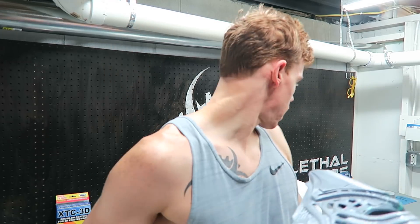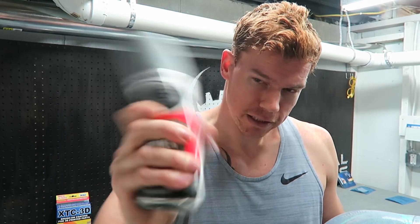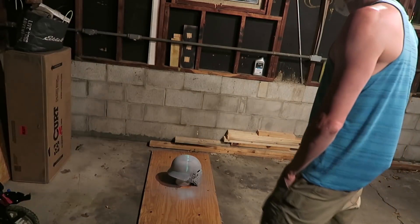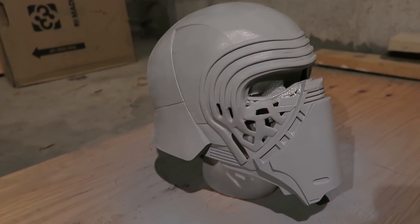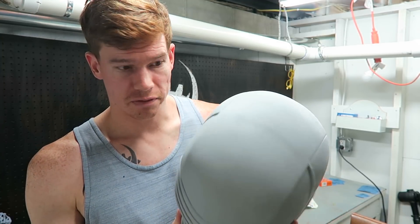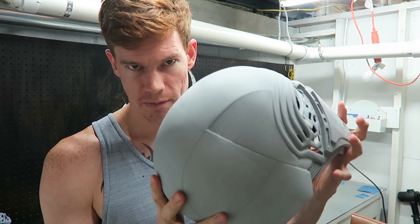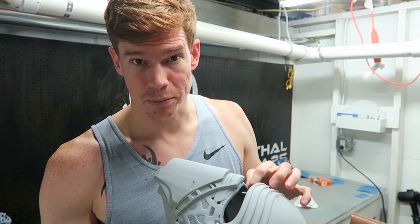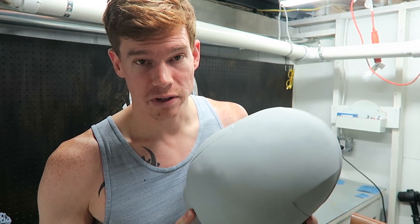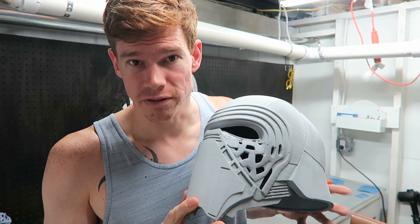I'm going to go ahead and take some filler primer, paint the mask, and see how it turns out. I've added a couple of coats of the primer filler and sanded them down, and this is what I'm left with. It's certainly not perfect, but thankfully Kylo Ren's mask has a lot of defects to it. I'll just spray paint it black — I don't think there's a lot I could do now to fix it, so I'll improve on future prints.